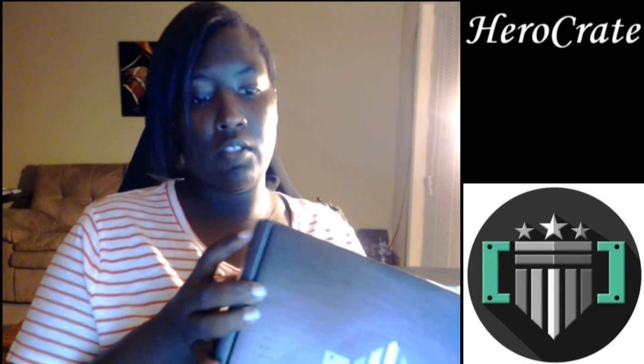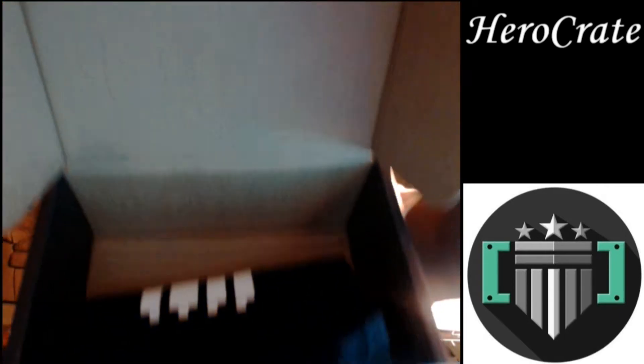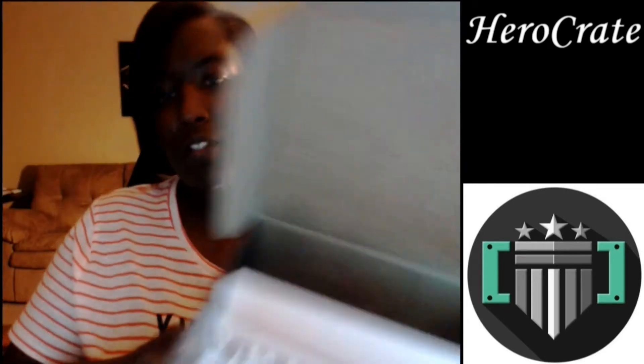I didn't want to open this all day but I had to work, so we'll see what awesome shirt I get this time. I like that I don't need scissors to open this, so that's always a good thing. Like I normally do, I'll let y'all get like a sneak peek look in it before I get a look in it. Alright, now turn to me.